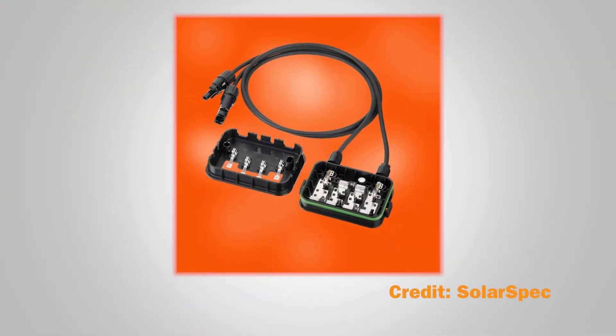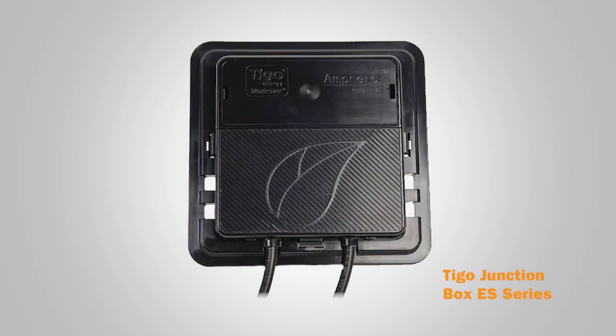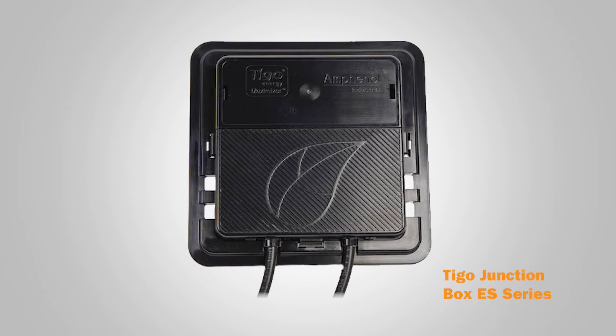As modules have changed, the junction box has kept the same functionality. But now, with increased power outputs and voltages, junction boxes have had to improve their ability to protect that power.